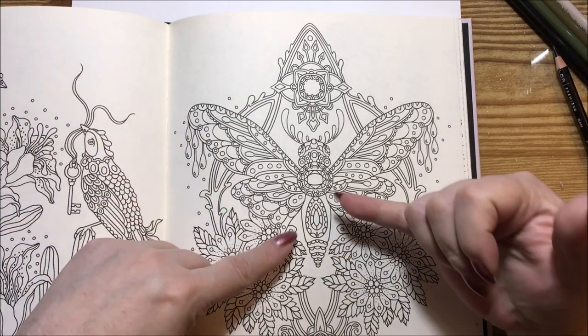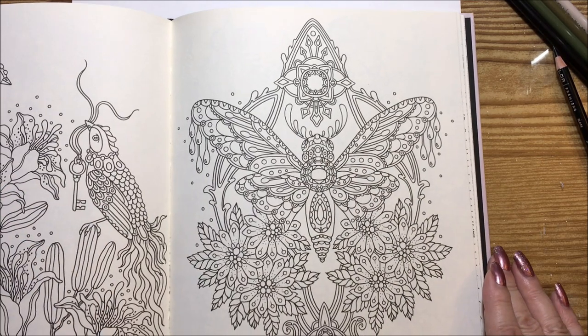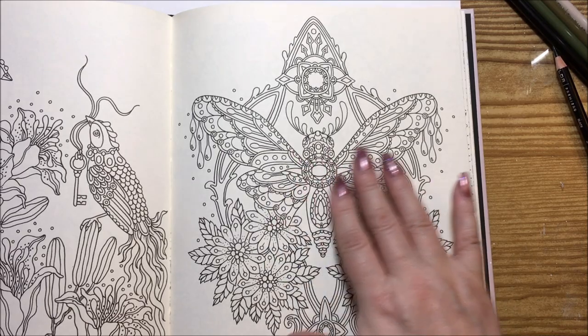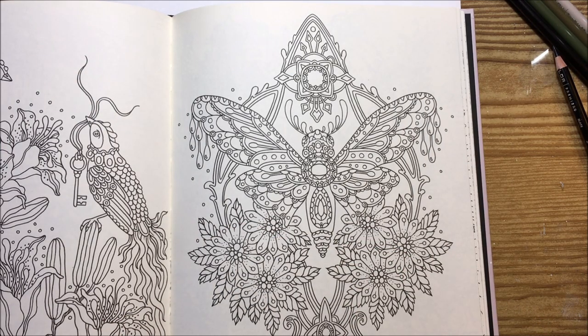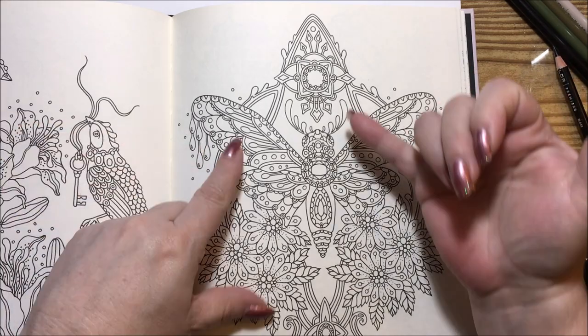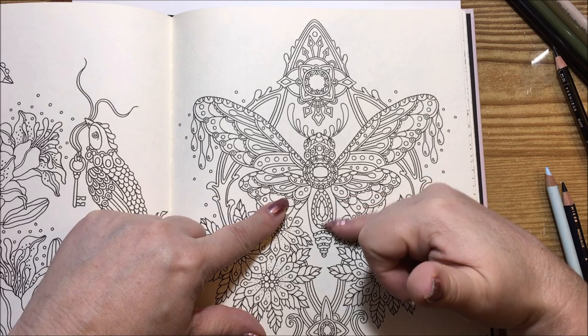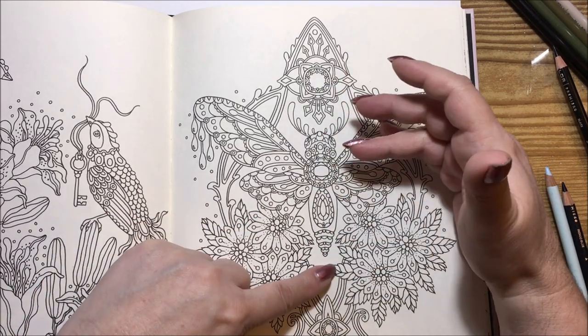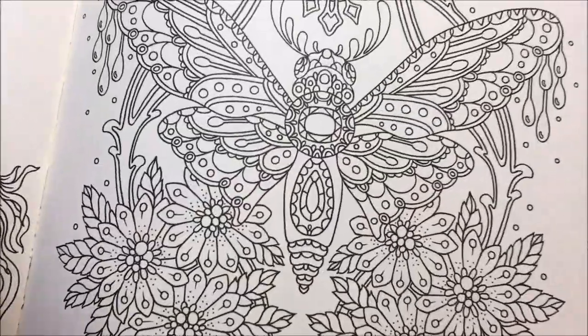I have some gems in here also that I have to figure out because I'm not the best at faceted gems, but we'll work on it. We're going to start with the butterfly moth, whatever this little dude is in the center, and pick out our colors. I'm going to do blues, pinks, purples, and maybe some mauvy colors. I think if I do the background in blue, I'll do the top wings in pink, bottom wings in purple. We'll start with the top wings in raspberry colors.